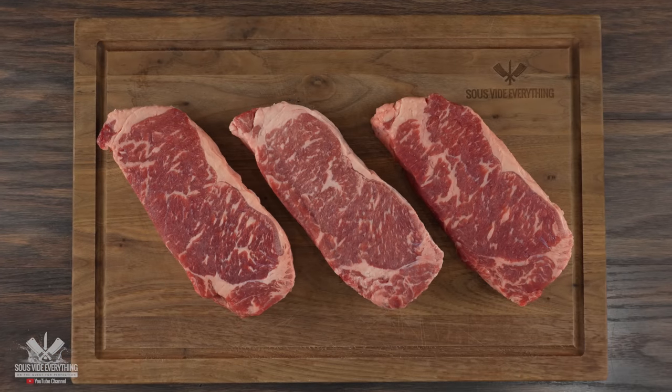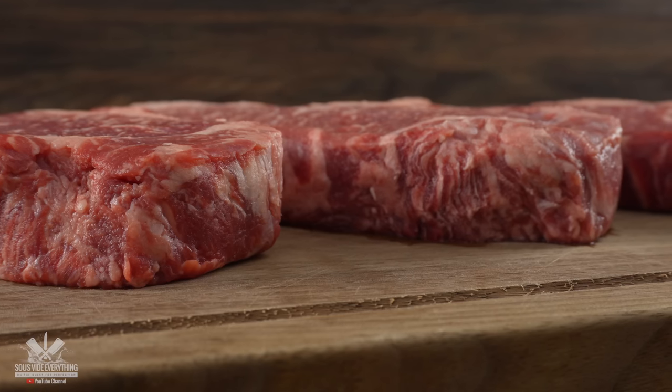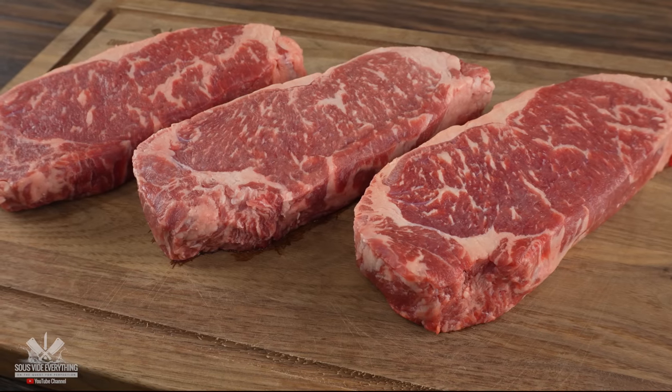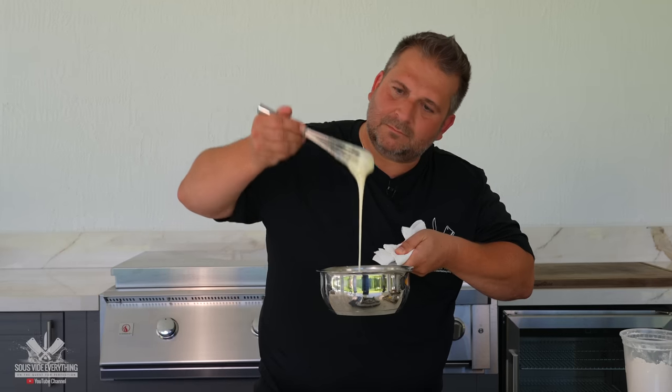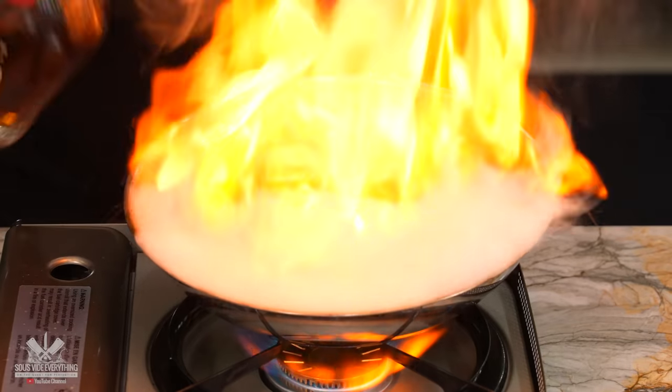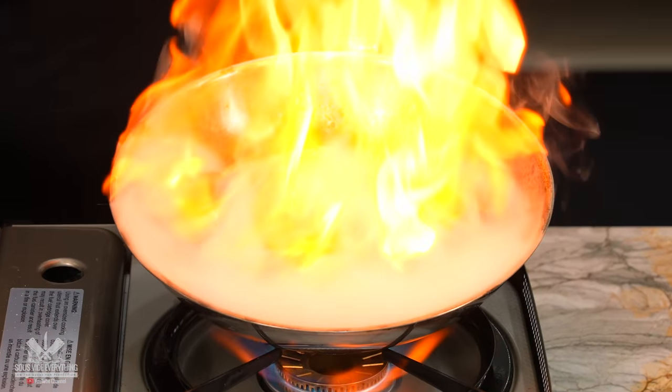Everything starts off with these three beautiful steaks. They are one and a half inches thick, they have great marbling on them, and it is exactly what I'm looking for whenever I'm buying steaks. For today's video I have a very special guest who is going to be teaching me how this French steak technique is used throughout many high-end restaurants.